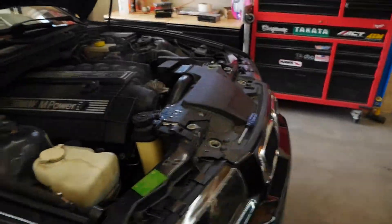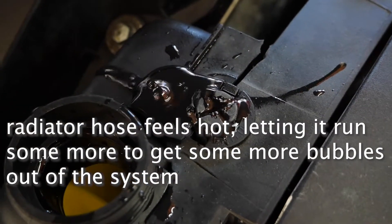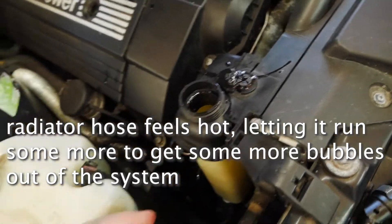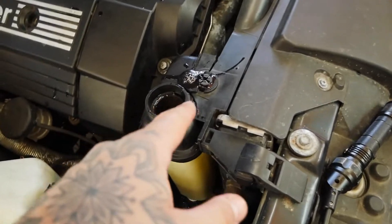I put the bleed screw back in because it was shooting water all over the place, so I'm just going to leave it a little bit longer with the bleed screw in. I topped off the coolant and continued to let it run. It looks like the bubbling is slowing down for sure, but I'm going to let it go a little bit longer to make sure it stops completely.